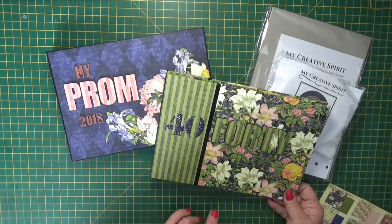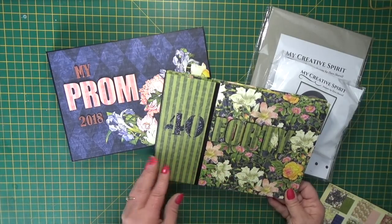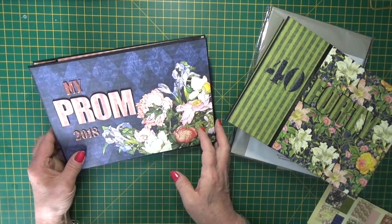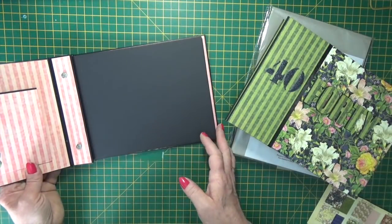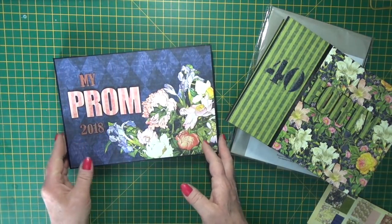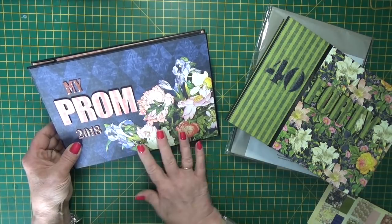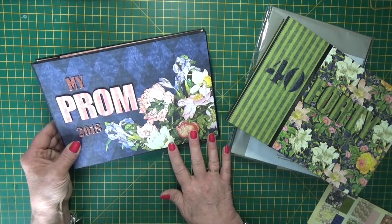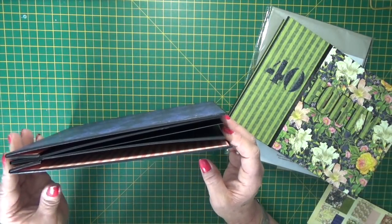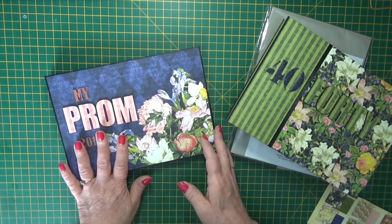I'm off to a 40th surprise birthday party later today, so that one is a gift for Vicky. My original idea was to make something for all of those prom goers to put their pictures in and keep as a lovely memento. So this one I've called 'My Prom 2018', again decorated in papers from the Floral Shop collection, and the papers have just been stuck on so the whole album has been bound with our black construction tape and then the papers just stuck onto the front.